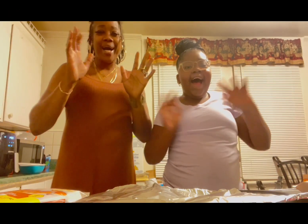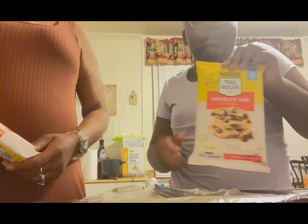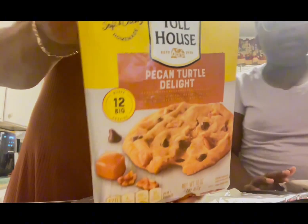Hi guys! Today we'll be making cookies. So we got chocolate chip cookies and Pecan Turtles Delight. We already got the pan and you need to have it ready before you want to start.